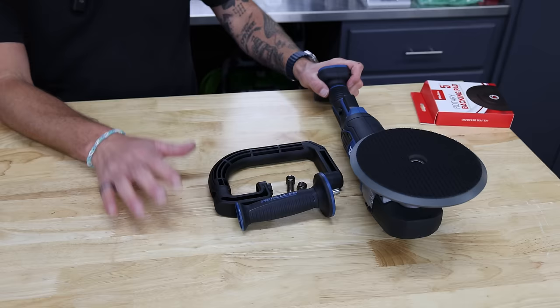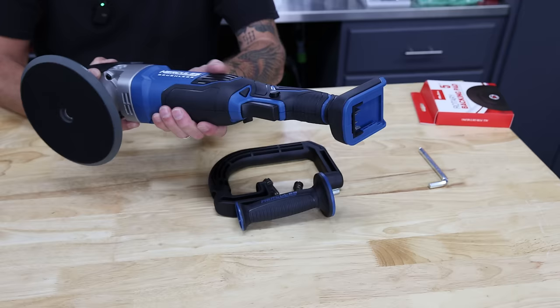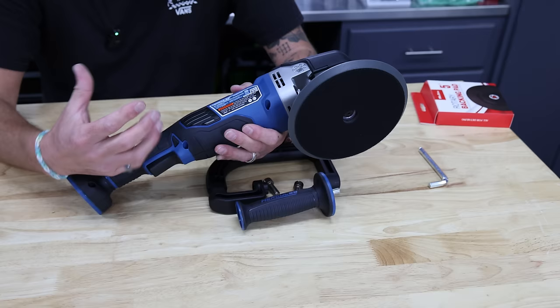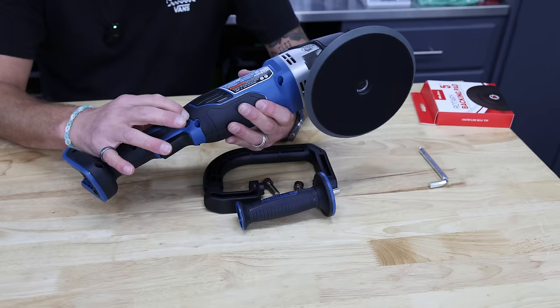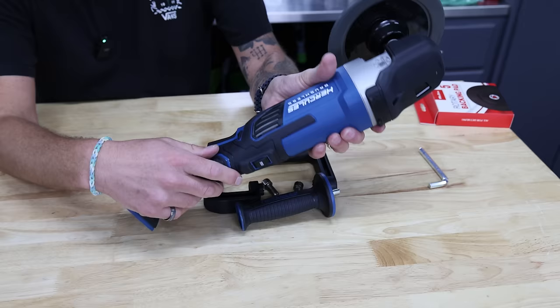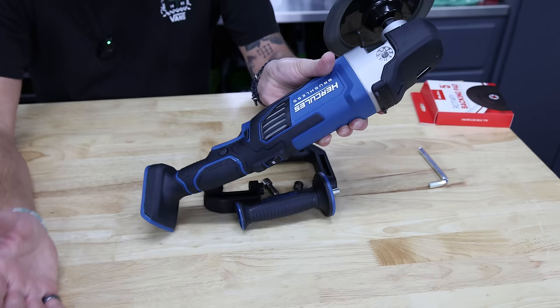Right off the bat, the machine itself has a nice design — kind of an ergonomic feel, everything feels really nice. You have a locking mechanism so you can lock yourself out of using it while it's in storage. A lot of times these go in a bin in the back of my truck and without this lock, it can press up against something and turn on. With this locking mechanism you don't have to worry about it. You also have a locking mechanism for the trigger so you can lock it in the on position and don't have to continually pull the trigger.